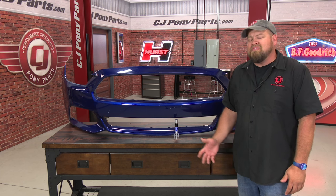Hi, I'm Bill from CJ Pony Parts. If you're like me and you drive your car, eventually at some point in time you're going to have to deal with rock chips. Now if you have a really bad rock chip, the right way to fix it is to actually sand it down and paint it, but for small chips it's really not necessary.